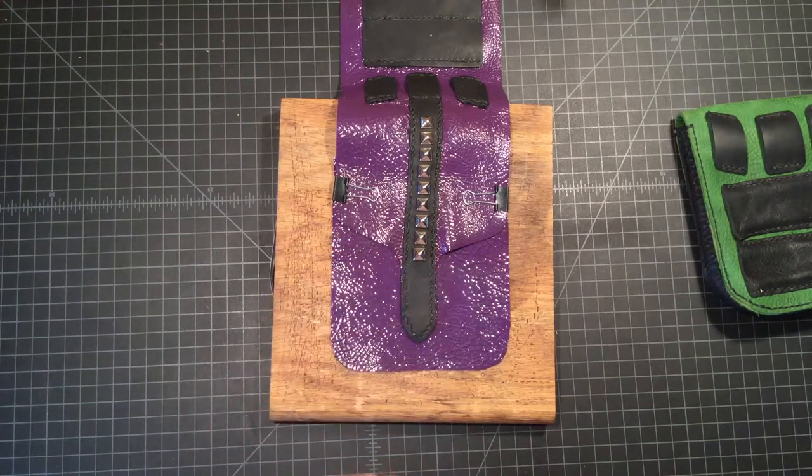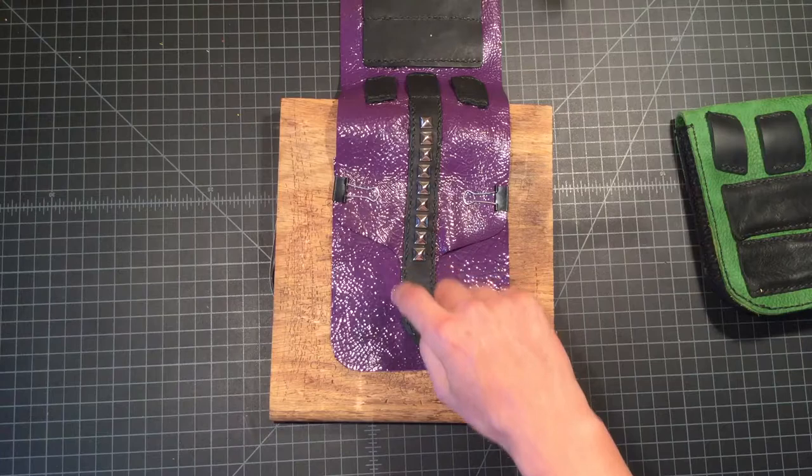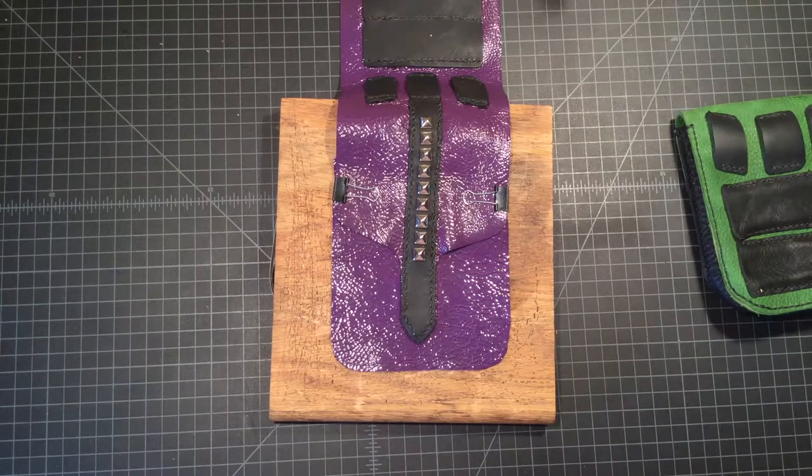At this point I'm going to switch to time-lapse, and we'll cover slitting these distances and then some stitch work.